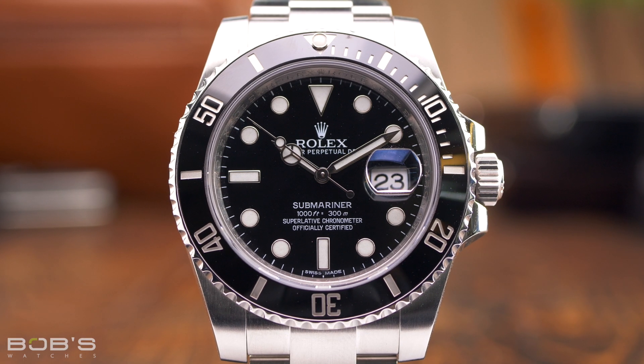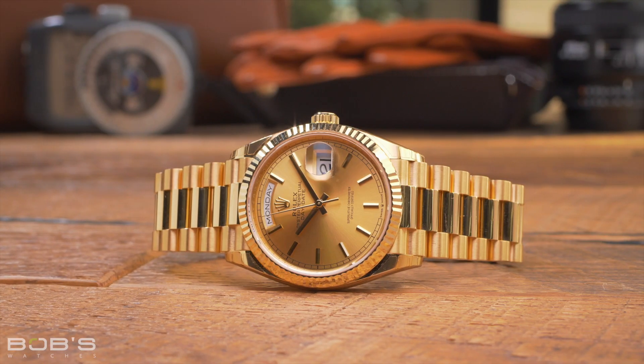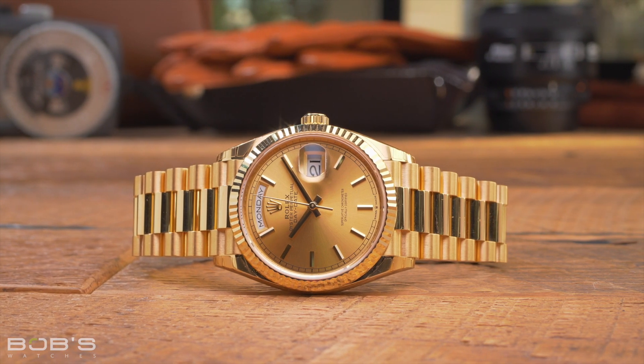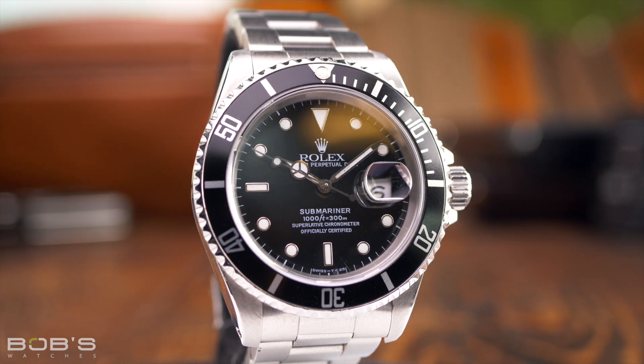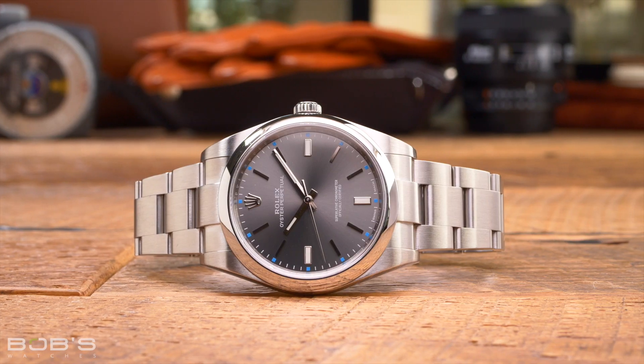Rolex watches are designed and built to last a lifetime. However, just like anything else, properly caring for your watch is an important part of ownership. While actual service and repairs should only be done by trained professionals, there are still things that you can do as an owner to ensure that your Rolex stays in top shape, both inside and out.